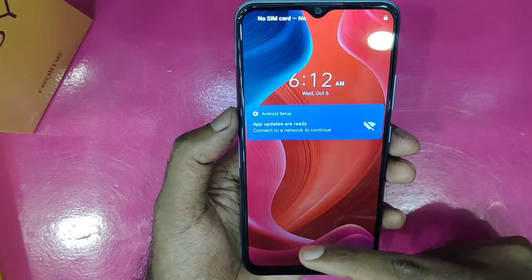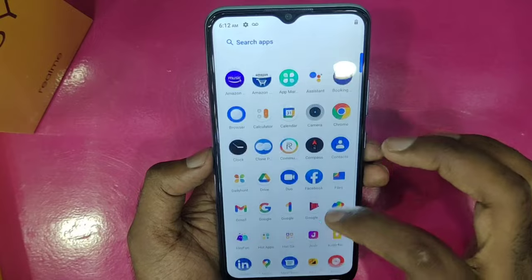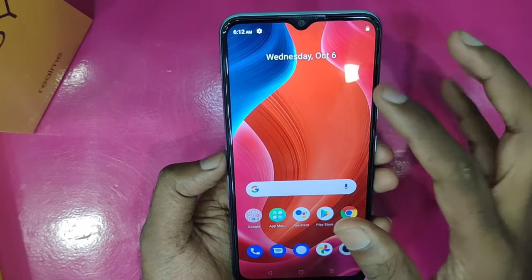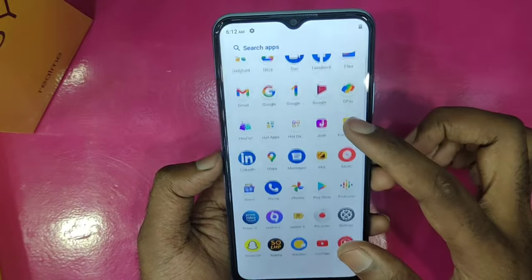The C25Y home screen is on the phone. The display is 6.51 inches. It is full HD and the display looks beautiful.